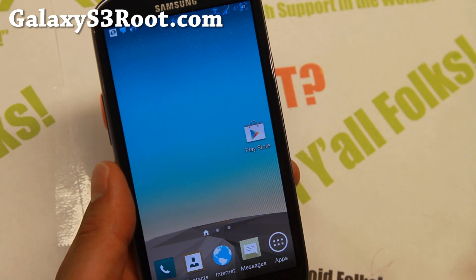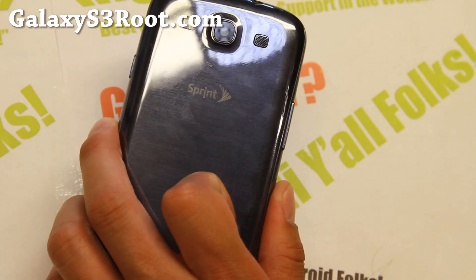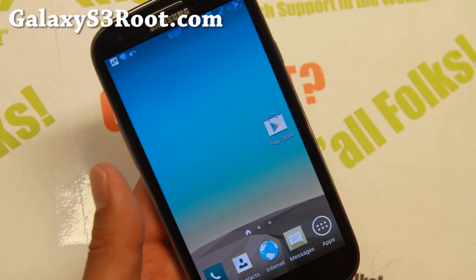Thanks guys for watching this video. As always, if you have a Galaxy S3, don't forget to sign up for my email list at GalaxyS3Root.com. And as always, stay high on Android.